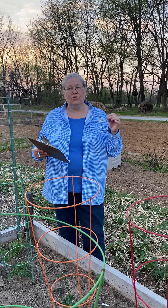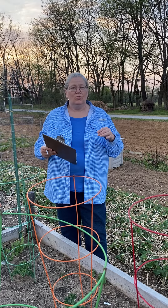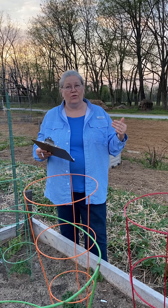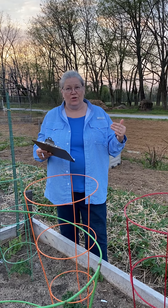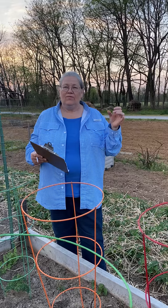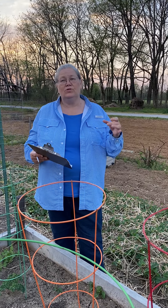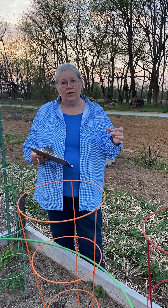Welcome to the Black Acre 2020 Community Garden. I am Susan Ballerstedt, your garden manager, and I want to welcome you to the gardens this year. We are practicing physical distancing and still able to garden. Allow me to go over a few of the rules. We normally have a big kickoff meeting where we do this, but I'm just going to touch base on some of them and go over it.